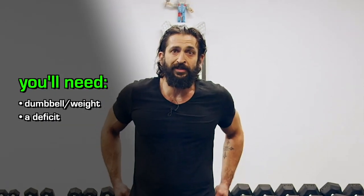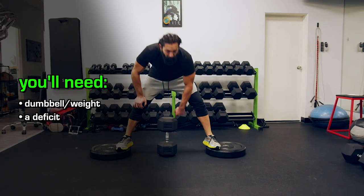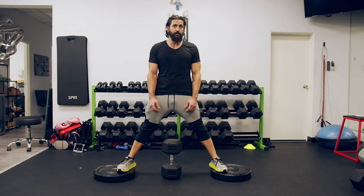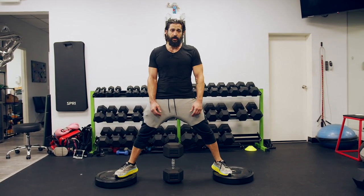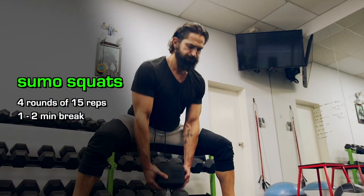Slightly elevated with the deficit — the deficit is the distance from my heel to the floor. You can use a dumbbell for this, you can use a kettlebell, you can really use any weight you like as long as you can create a deficit. This is a short movement — your toes are flared out, your knees again out, chin up, chest up.